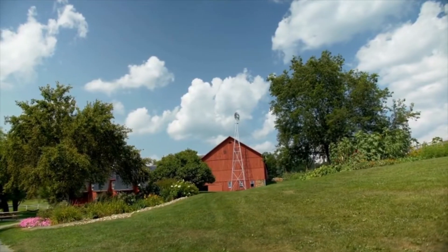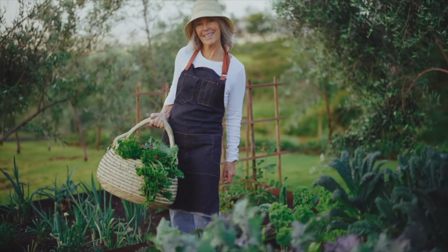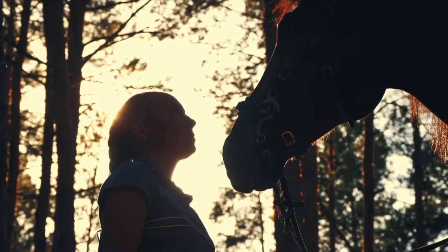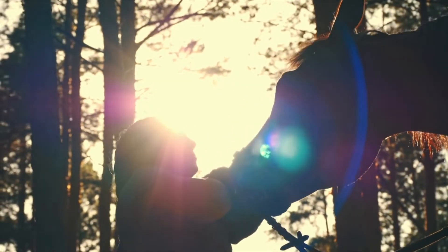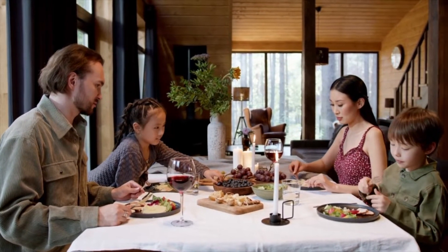I dream of a farm filled with family, gardens, animals, and laughter — tons and tons of food all the time — where I don't have to go to a store to pick up my next meal, where I can just go into my backyard and pick a handful of beans and make a meal.